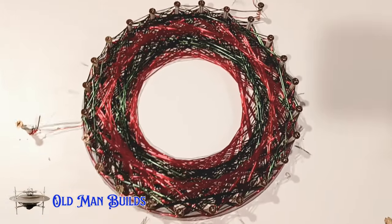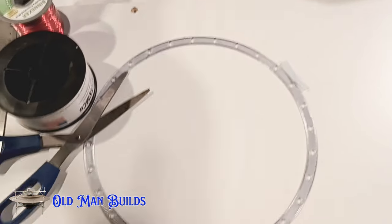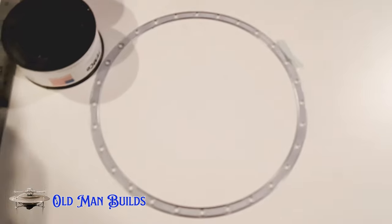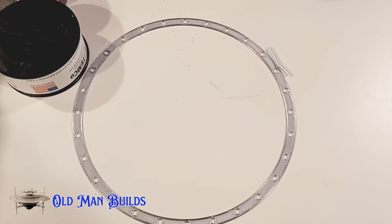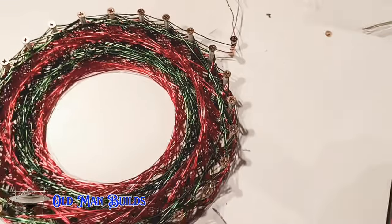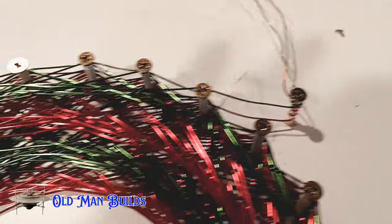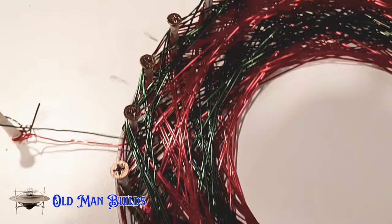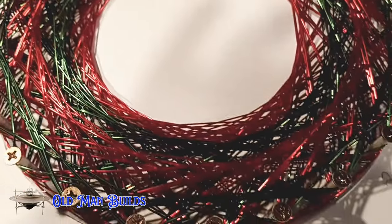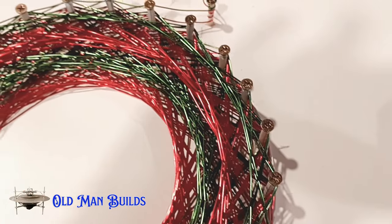What I actually did was I took a form like this that I 3D printed, and I just took some straws and some screws — and that's what you see here. The thing looks like a Christmas tree.